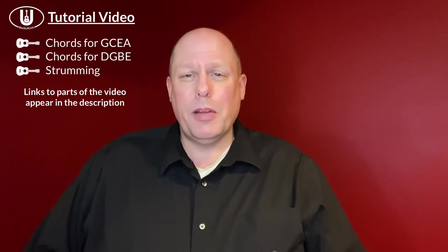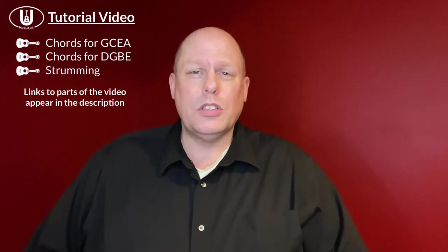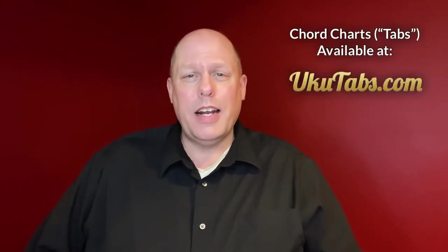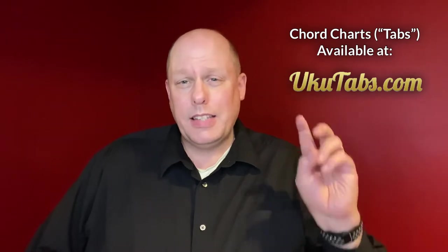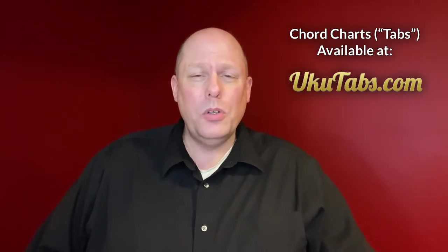On mobile, YouTube is also enabling a drop-down list that you can check out, and you can find those referenced in the description below. If you like the chords and how this is laid out, you can find the tabs or chord chart for the song at ukutabs.com. Ukutabs is a collaborator with this channel.